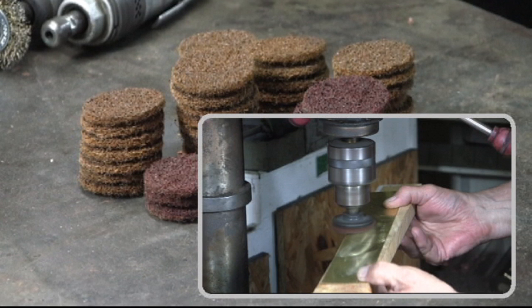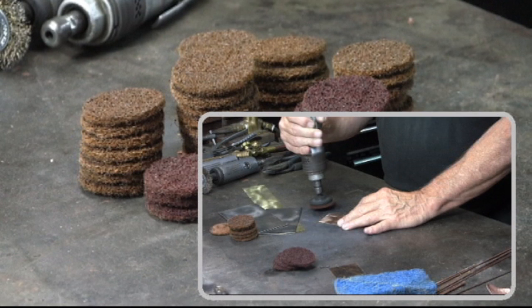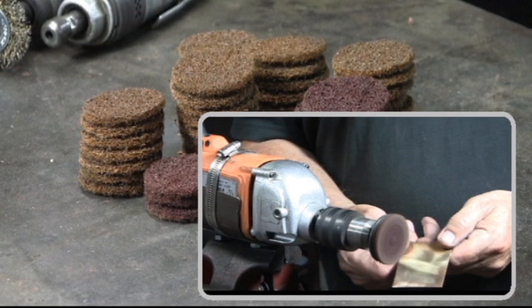Through the years, in using the Scotch-Brite pads, I've probably used the drill press more than any other rotary tool. But there have been occasions when I've used the die grinder. An alternative could be an electric drill.